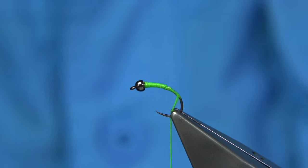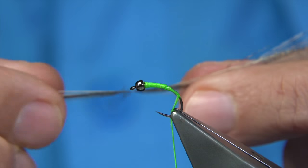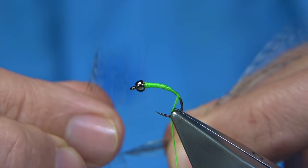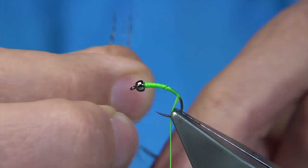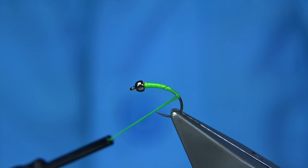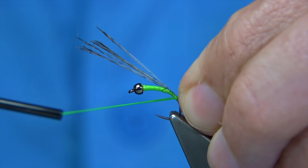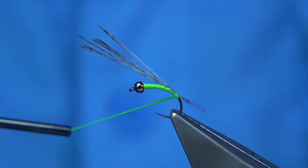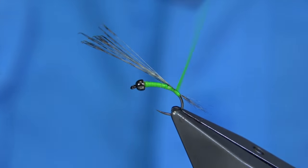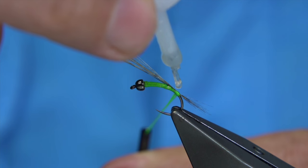Now the tail — I'm going to use some Coq de Leon fibres, the whitened Coq de Leon which is from my cape. The fibres are quite fine so don't be shy with the numbers. Just bring them 90 degrees from the stem and line them up. Coq de Leon is normally used for dry flies, but it makes for a good nymph tail. Length-wise, not too long — just enough that you can see the tail. For a small tag, I'm going to go back a couple of turns first. I'm going to use the floss as a tag — that's why I'm using it really.